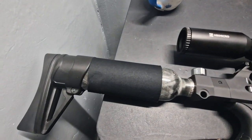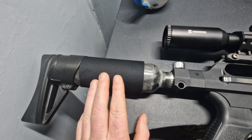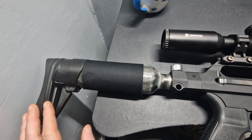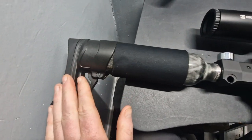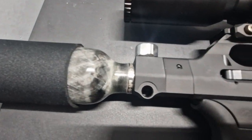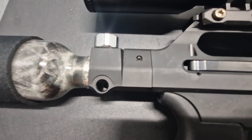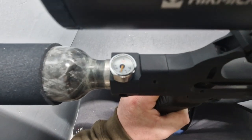Starting from the back of the rifle, we've got a 300 bar fill carbon fiber bottle which also doubles up as the stock. There's a nice adjustable rubber butt pad on the back. This is a 250cc carbon fiber wrap bottle. Further forward we've got the filling part just there, and on top of that we've got the fill pressure gauge.